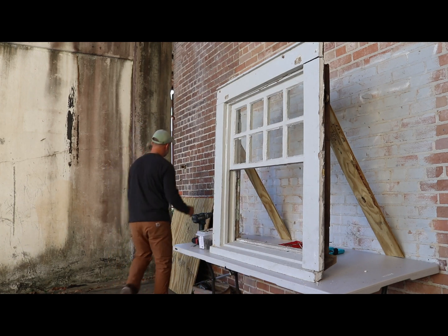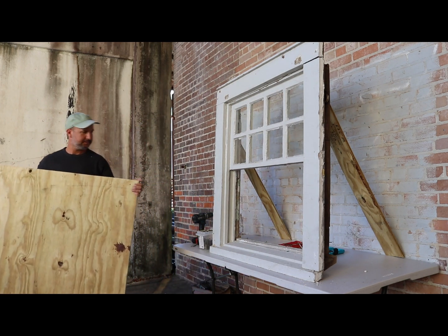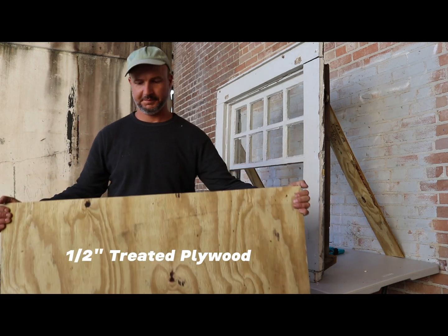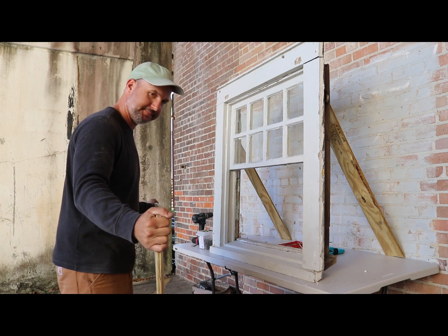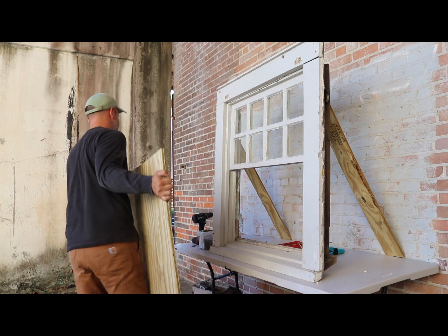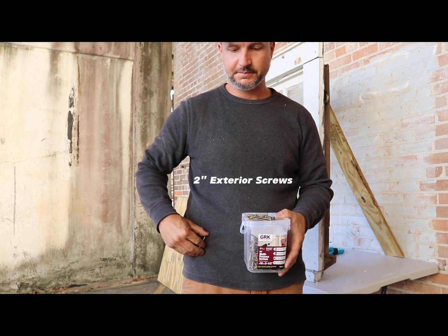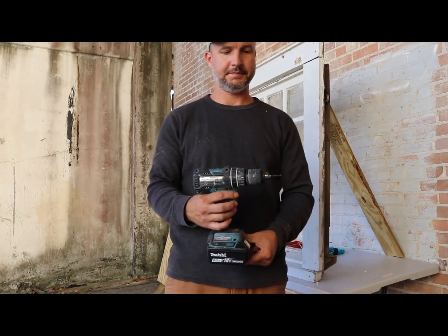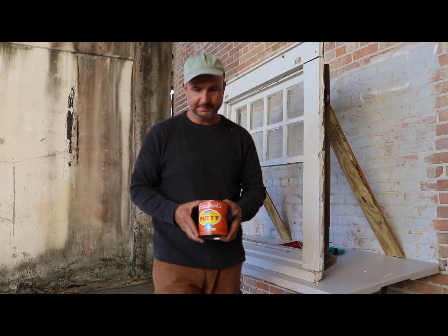Next, we need to gather the rest of our materials. Here we have a sheet of one-half inch treated plywood, already cut to size. Most hardware stores that carry plywood will also cut it to size for you. You'll also need exterior-rated screws, roughly two inches in length, and a drill with the right bit to fit your chosen screw, as well as wood filler.